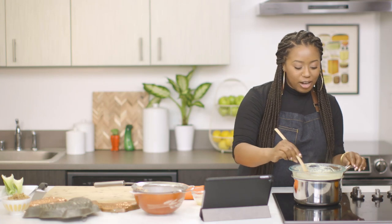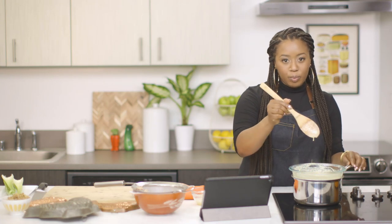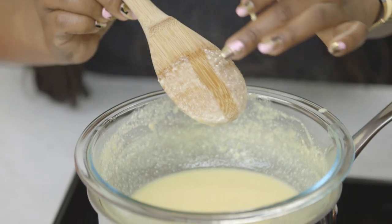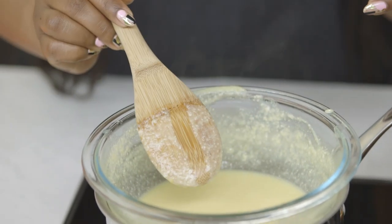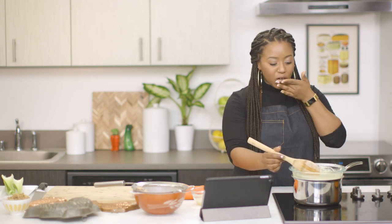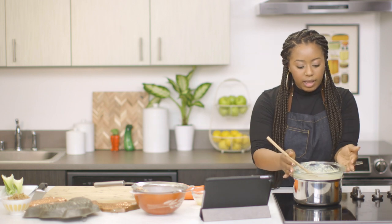Once this starts to thicken, here's a quick test: pull out your spoon, drag your finger down, and if the line still stays, then you know it's ready to take out. It tastes really good — it's like a little bit of a thicker mustard. I like it.